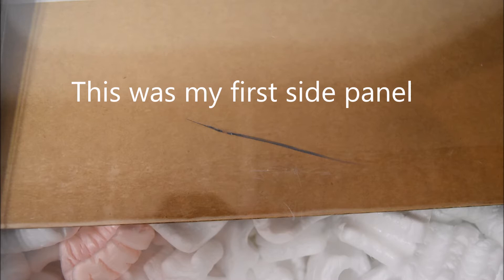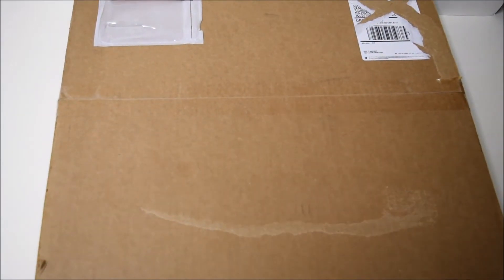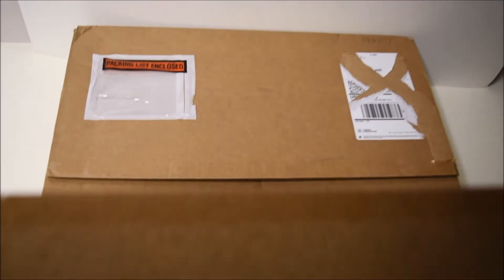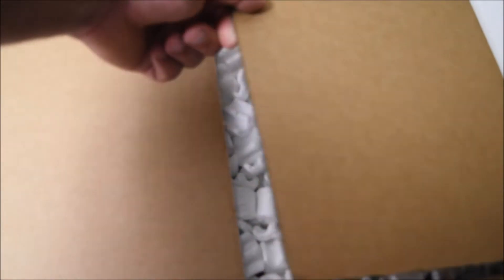Super stoked — let's get into the unboxing! This is the moment of truth. I just cut the tape, so let's check out what's inside and see if everything is good to go. I'm optimistic.